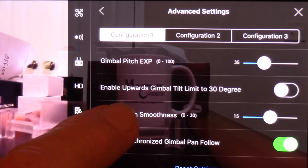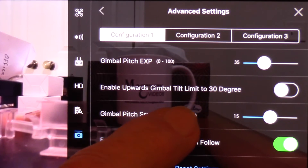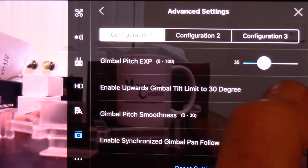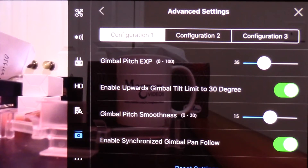Enable upward gimbal tilt limit to 30 degrees — I think we want that on, because if we tilt up over 30 degrees there's a possibility we'll get props in the shot, and I don't want that. So we're going to limit that.